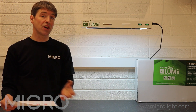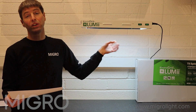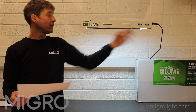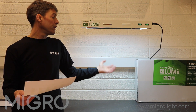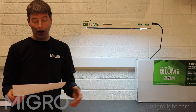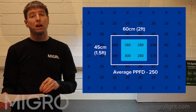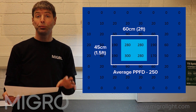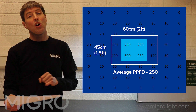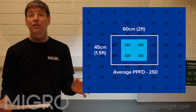Looking at the coverage area for the Lumi T5 in this configuration — four tubes, 60 centimeters or two foot long — it gives a coverage area shown now in the PPFD charts averaging around 250 micromoles per meter squared per second. That's suitable for veg over about a two foot by foot-and-a-half, or 60 by 45 centimeter area.